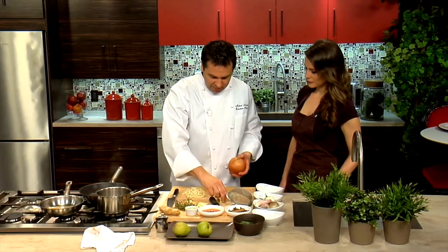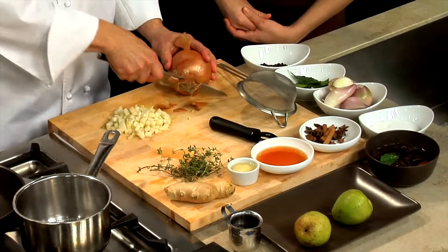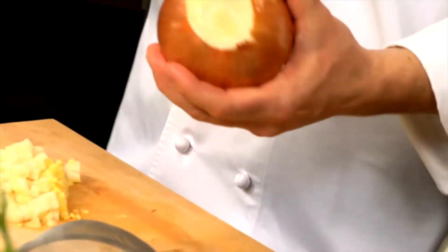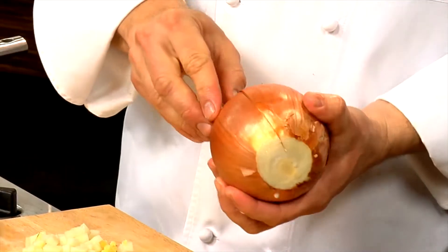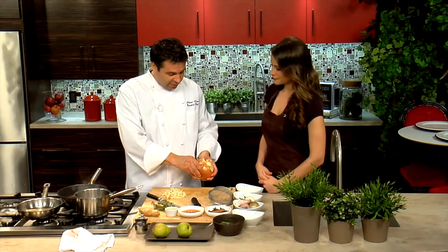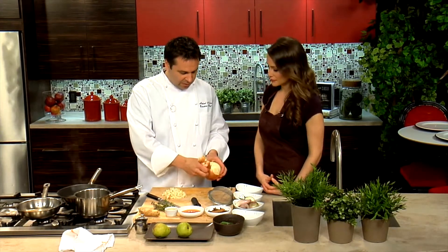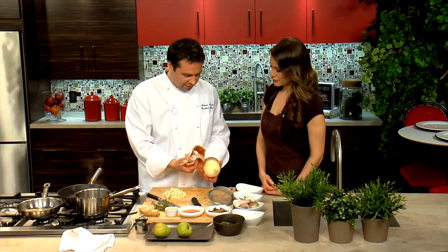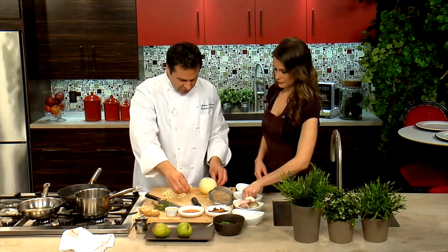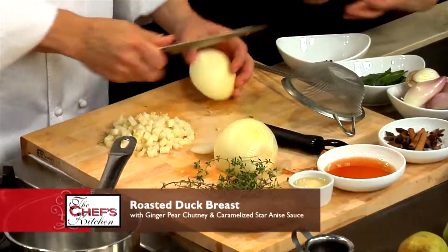We're going to take a little bit of onion — just a regular Spanish onion. Do you ever cook with sweet onions at the restaurant? Always — cipollinis, leeks. Spring onions are in right now. Finally starting to get a little bit of the seasonal produce. Fiddlehead ferns are in right now too, everything's starting. We're going to do a small dice on the onion. This is a really savory chutney, and everything marries really well together.